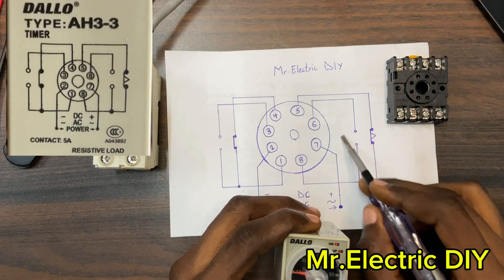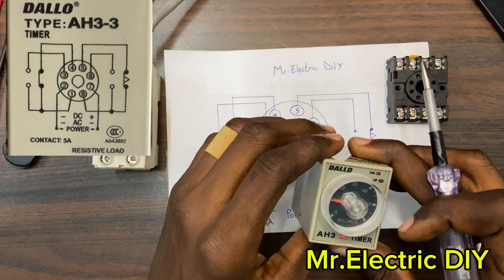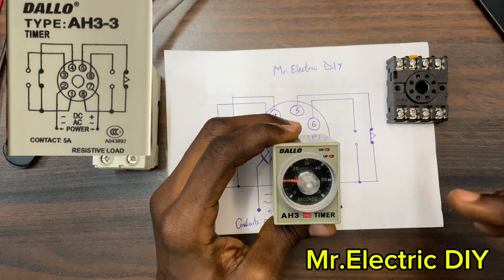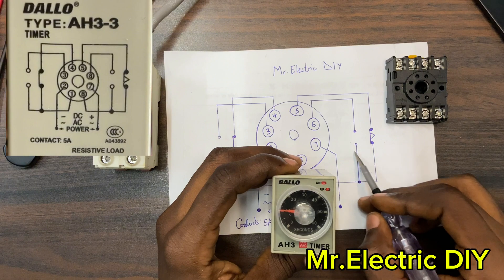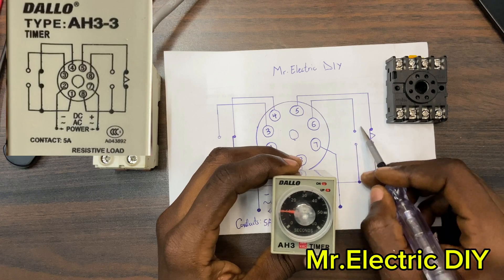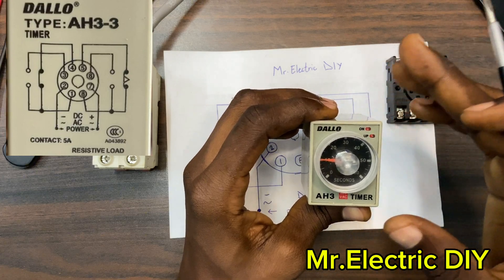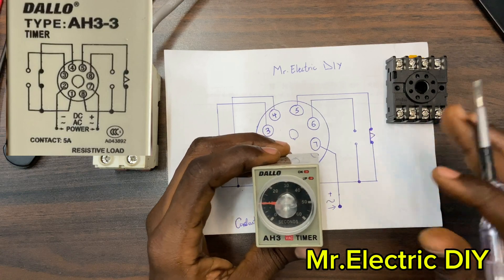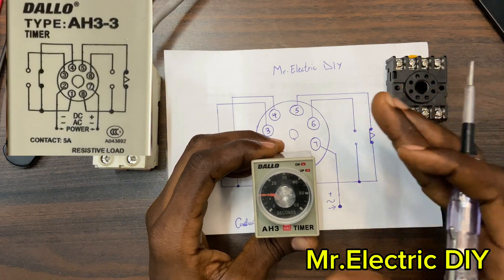That is the function of the side with the triangle symbol. The moment I set the preset time and turn on the breaker, the ON indicator will light up. When the 10 seconds elapses, the normally closed turns to normally open and the normally open turns to normally closed. This means if I connect a load to the normally open, it serves as an on-delay — it will turn on but it will delay until the preset time is reached.